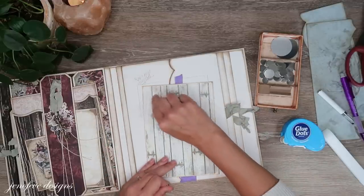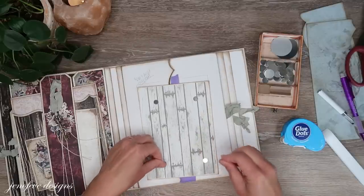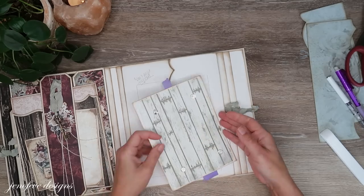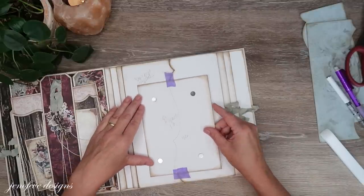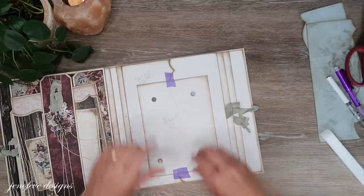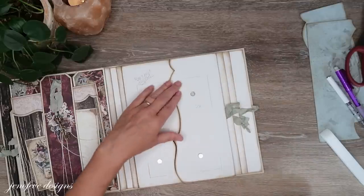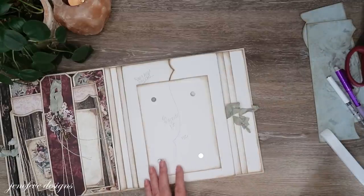I'm going to flip this over, add the magnets on this side, and put blue dots. Now I'm going to carefully lay this back where it belongs and press that down. I'm going to cover these with some tape really quick.